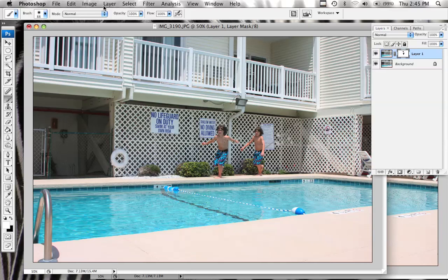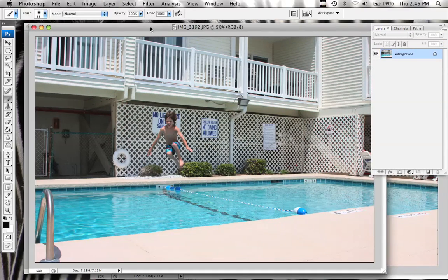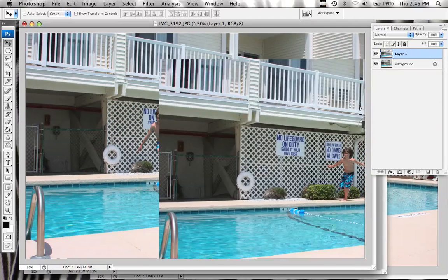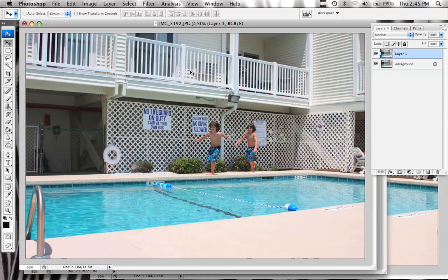I'll go ahead and flatten this image and then open our third image. We'll do the same thing — I'll drag this image right on top of that one, the third image. As you see there, he is in midair, and this should snap right into place. Same thing, I'll turn this into a layer mask, and I'll take the paint tool again with black and paint right here where he is in midair.